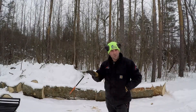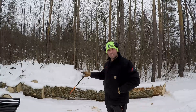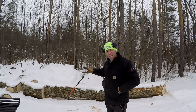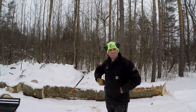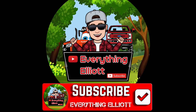Ladies and gentlemen, boys and girls, what I have behind me is 100% USDA certified organic firewood, and my organic firewood non-GMO is ready for the stove as soon as you cut it down. Hey guys, I'm Elliot, this is Everything Elliot.